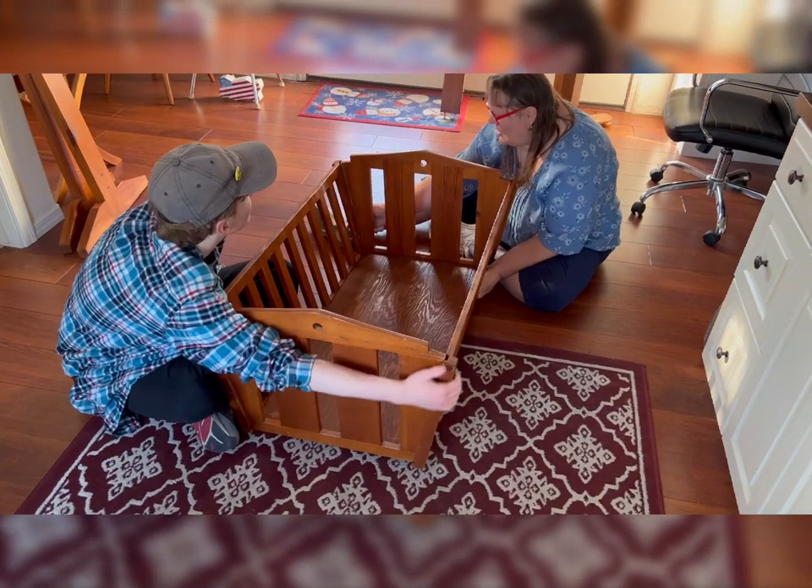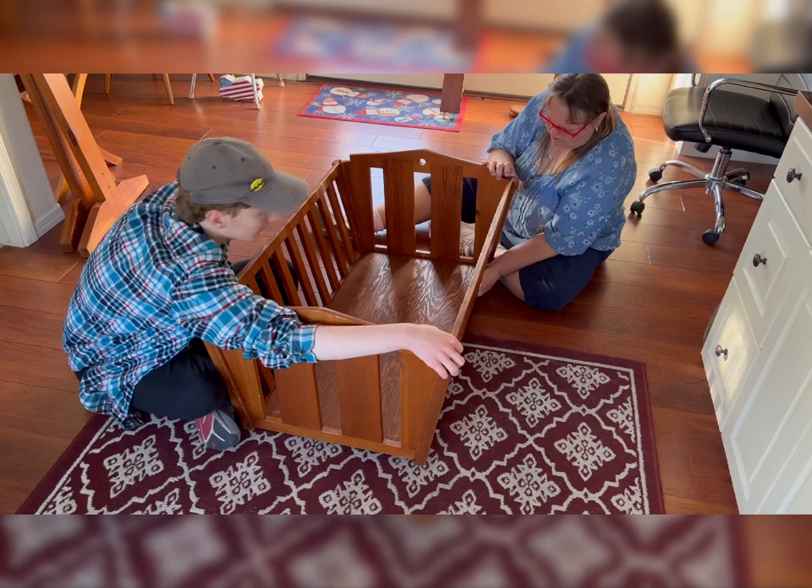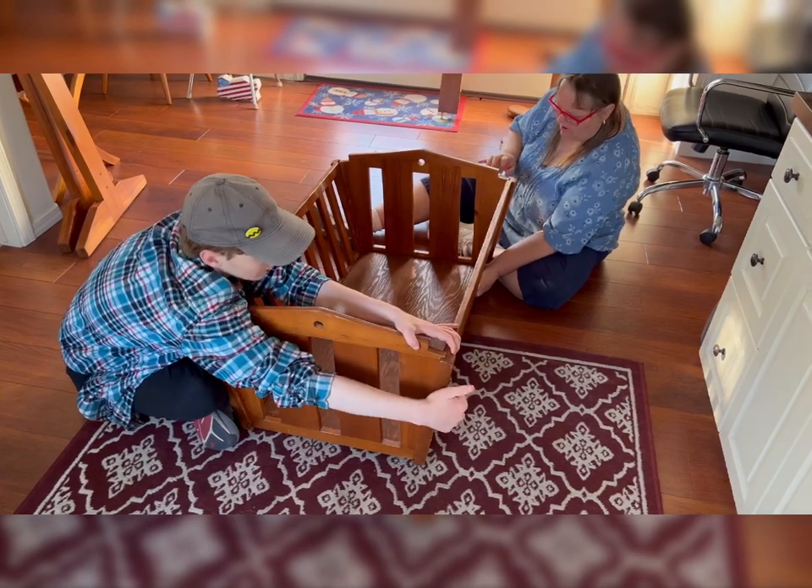We're going in the group of 12 screws first. We don't turn it over — we keep it like this. We need to tack in the sides here.